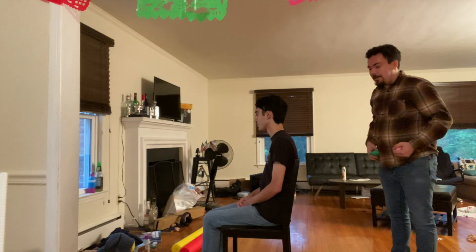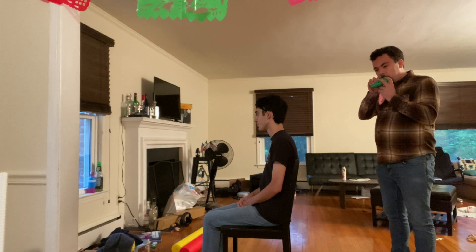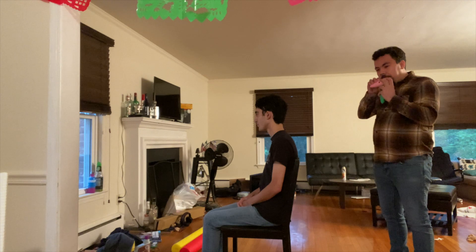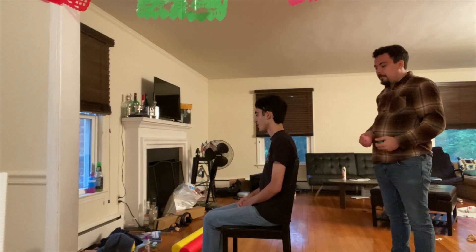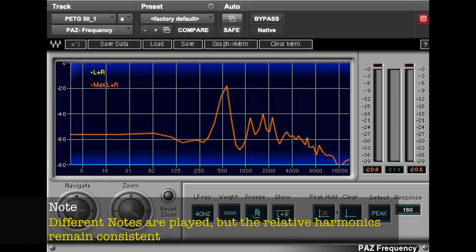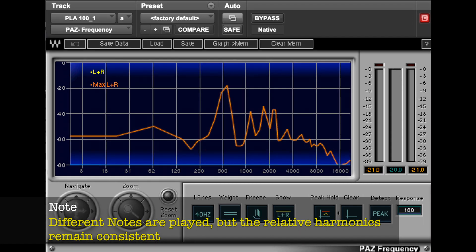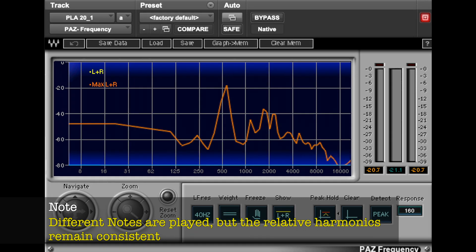The findings of our experiment were inconclusive. For all six ocarinas with different infill densities and materials, no significant difference could be concluded in the frequency content between all six of them.